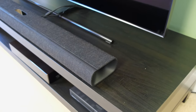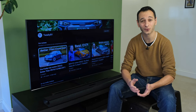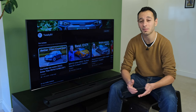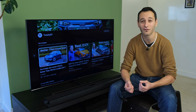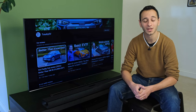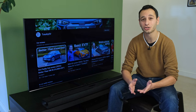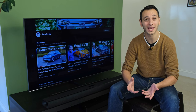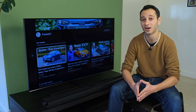As for the highs, they extend pretty well thanks to the dedicated tweeters, and I had no complaints listening to music or watching movies — I had that toe-tapping feeling thanks to the zingy highs. So what about soundstage reproduction? I'll demo it by going to Transformers: Age of Extinction and enabling and disabling Dolby Atmos. Do pay attention to the annotations on screen to understand how the soundbar is currently operating.